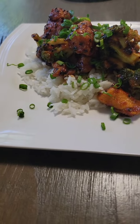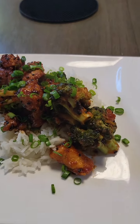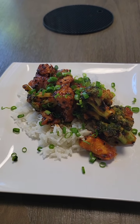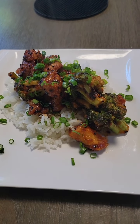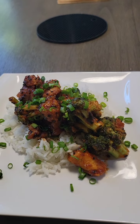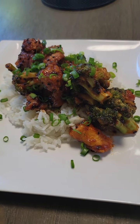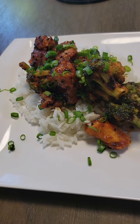That is the final product — rice, sesame chicken with broccoli, and a nice green onion garnish. I wish you a happy meal — let me know how it came out. If you have any questions, feel free to post in the comments section. I hope you enjoy it.